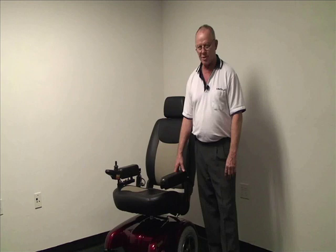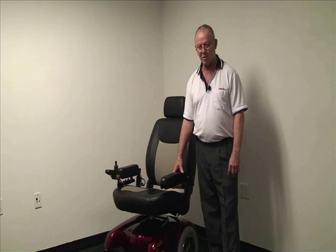Hello, I'm Dwight with Meritz Health Products. Today we're going to talk about our P301 Gemini Power-Based Wheelchair, Medicare Code K0825.